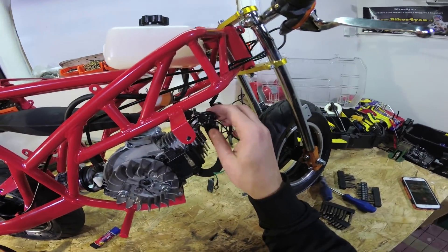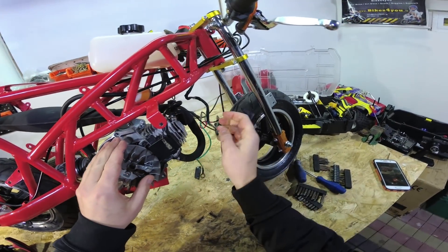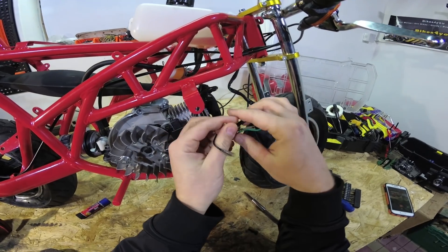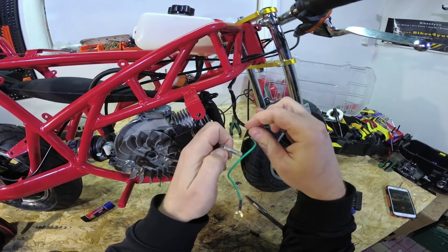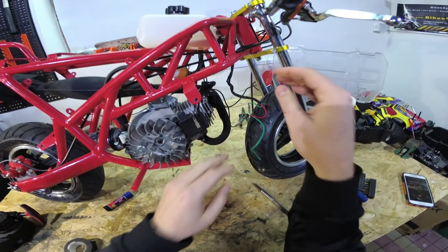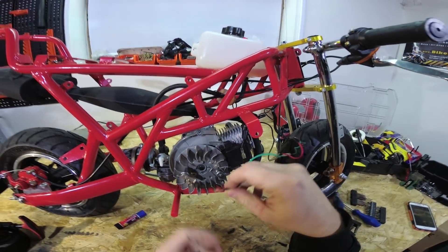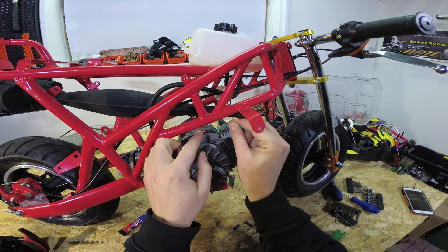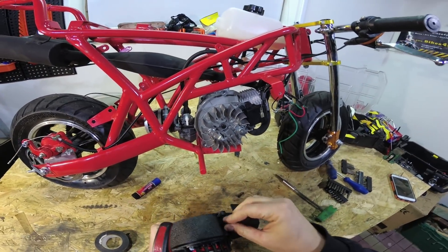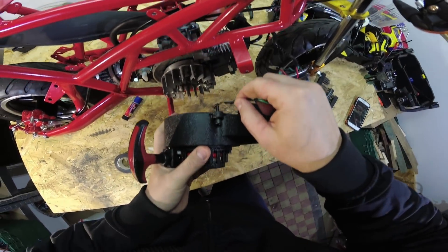When you have installed the new coil, make sure to place the wire on the spark plug. Connect the black wire with the red wire - or depends what wire is on your wiring, just connect it again. Now as I said before, we didn't install this ground wire back to the coil - we will install this wire just here, where the bolt is holding and mounting the pull start.